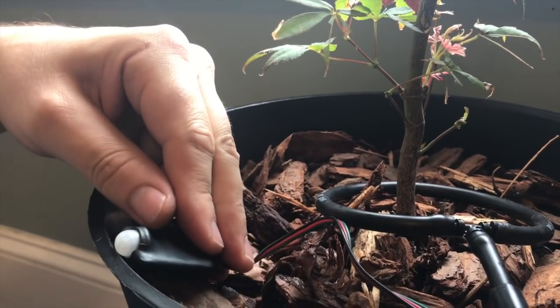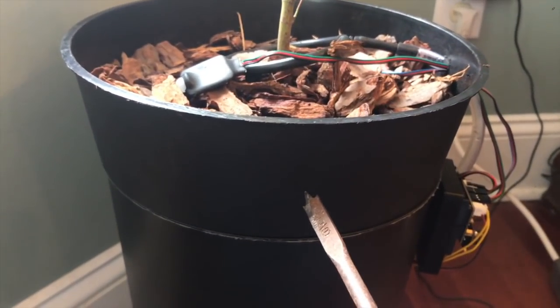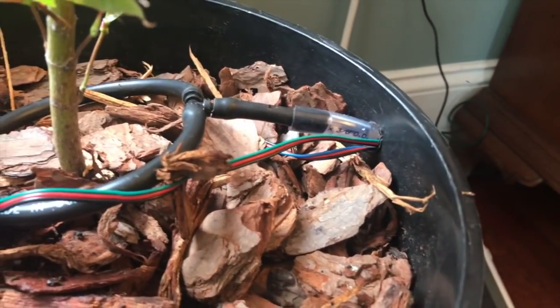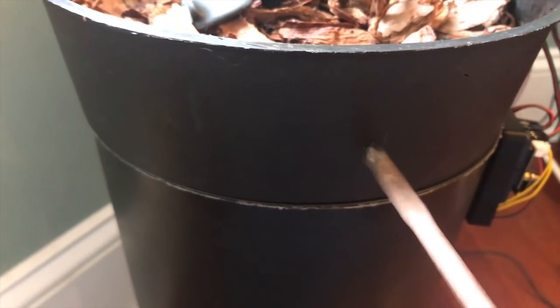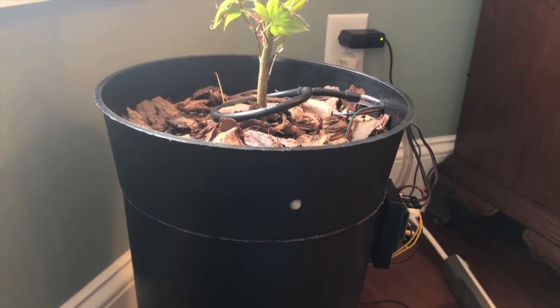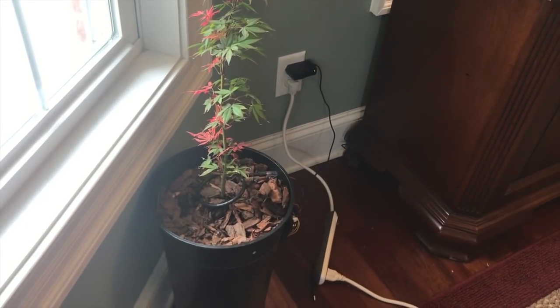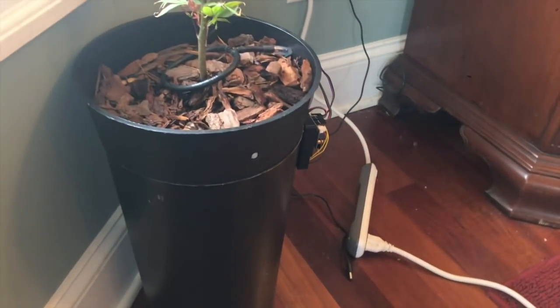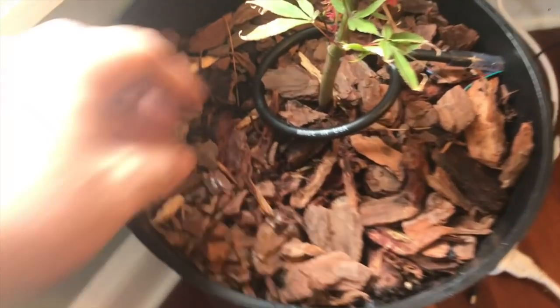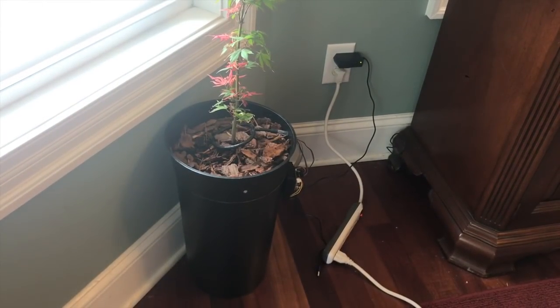We're going to have the motion detector angled out this way. We're going to drill a 3/8-inch hole into the side of our pot where the motion detector will stick out, to make it as discreet as possible — the same size hole we drilled for our tube. I've got it installed and it looks pretty discreet. From up top you can see this is definitely a discreet-looking motion detector. We've put all the wires underneath so you really can't see it. You could put some more covering over that if you'd like. Let's get it programmed and tested.